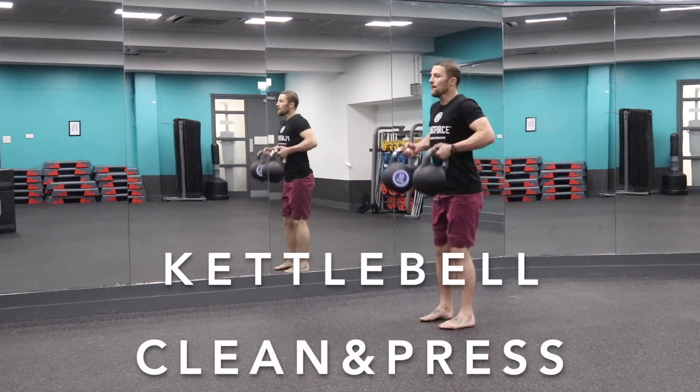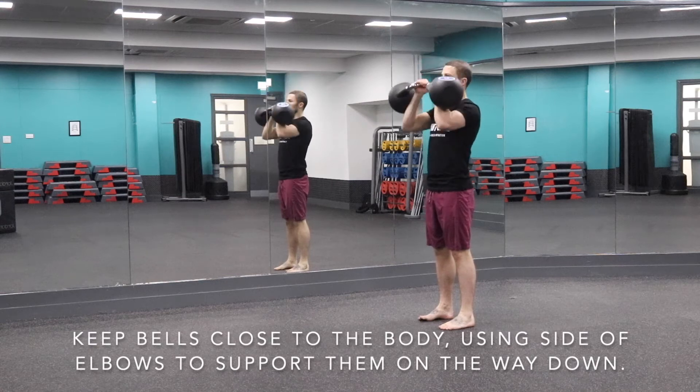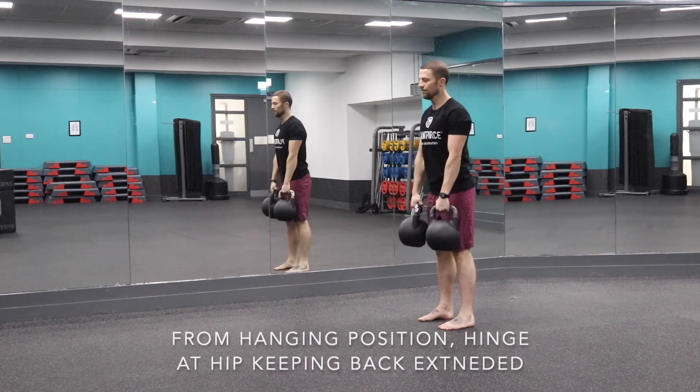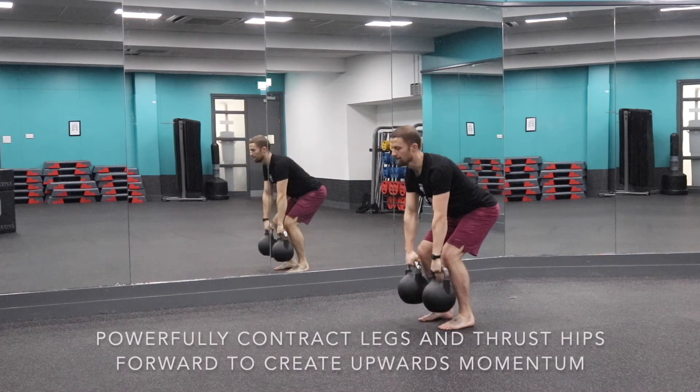Use the kettlebell clean and press as an alternative to a traditional bar because it means that each arm can work individually from one another. This will maintain more balance between each side and mean that you will have to focus more on technique than just pushing heavy weight.